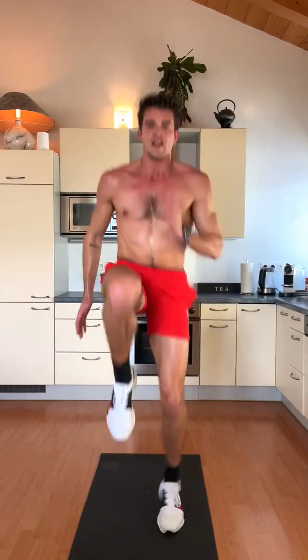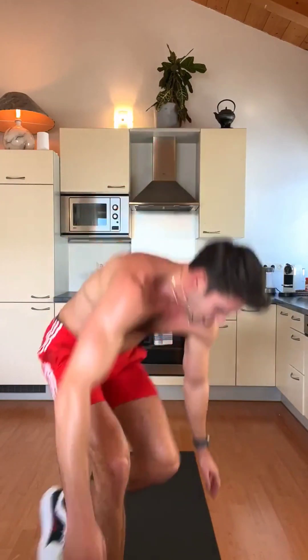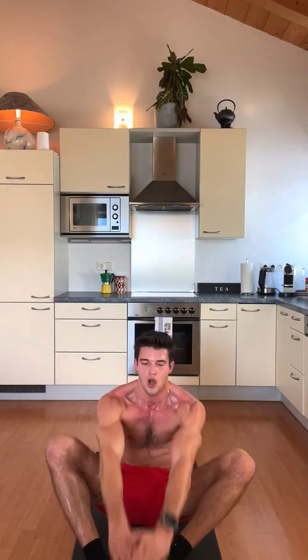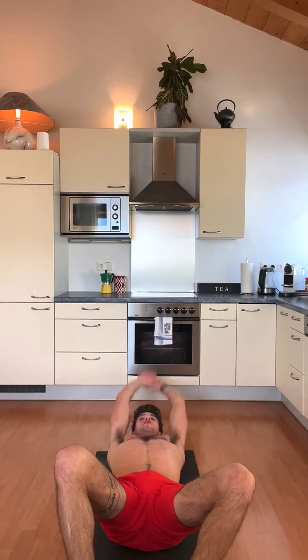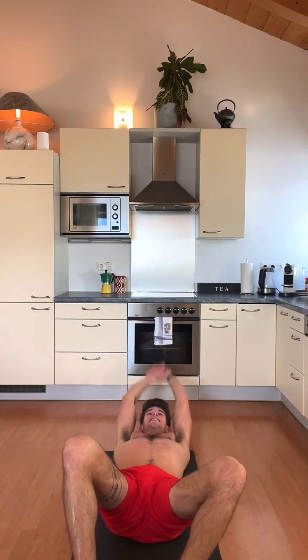1, 2, 3, 4, 5, 6, 7, 9, 10 — 20 — 30. Nice, go down. Sit-ups — and 1, 2, 3, 4, 5 — don't forget to breathe — 6, 7, 8, 9, 10. Get up.